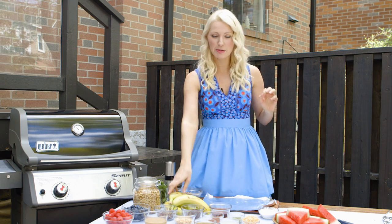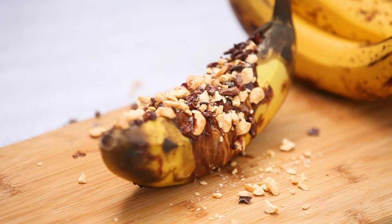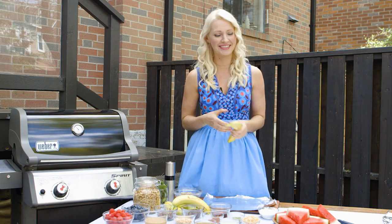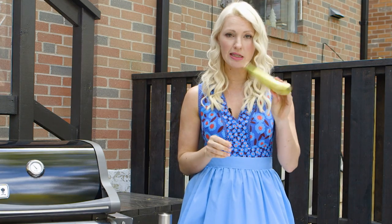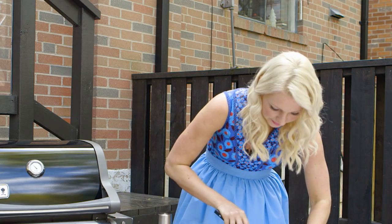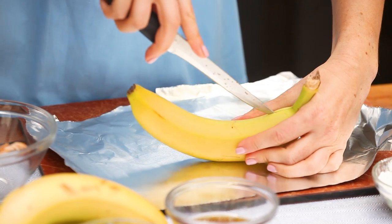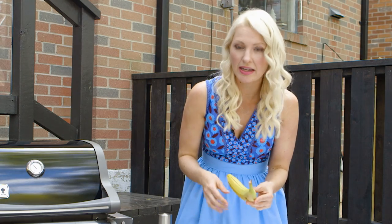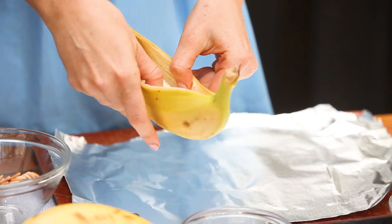First up, guys, we're going to make some grilled banana boats. Basically, we're going to take one of these bananas and we're going to surgically cut down the center. You don't want to cut into the banana — you just want to get into the peel, the little jacket. And then we pry it open.